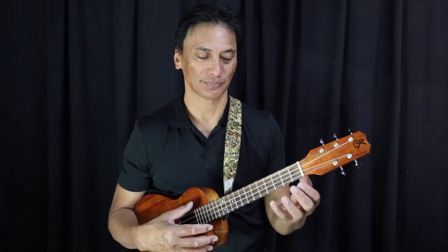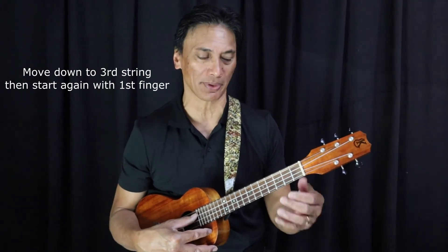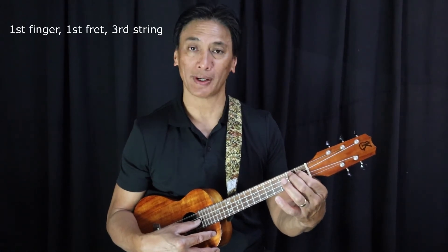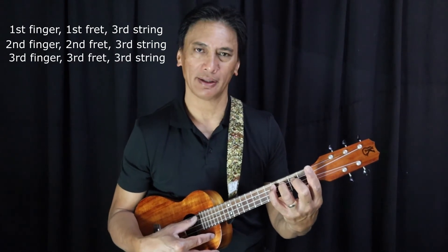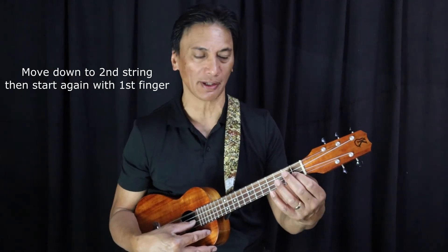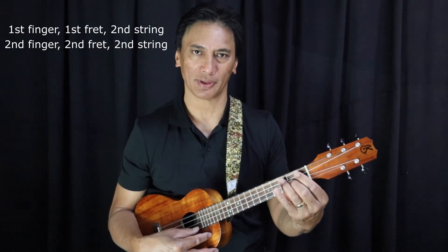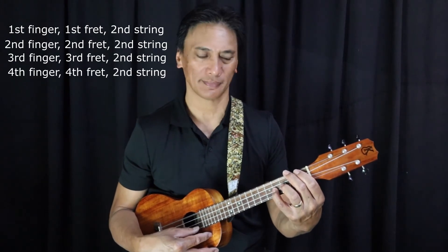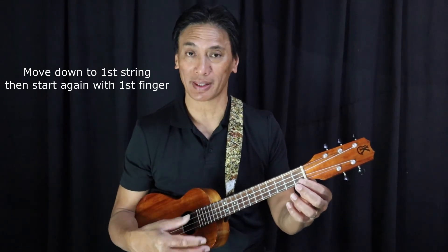Now once we get there, we do the same exercise again, only we move it down to the next string — string number three — and we repeat the exercise: finger number one, finger number two, finger number three, finger number four. And the same again, move it down to the next string, string number two, starting with our first finger, finger number two, finger number three, finger number four.